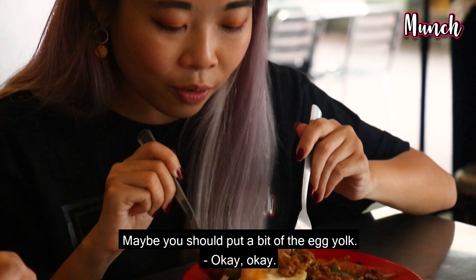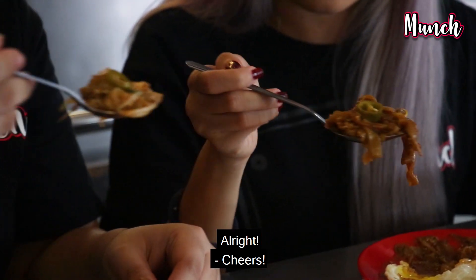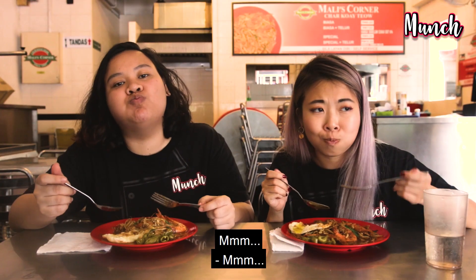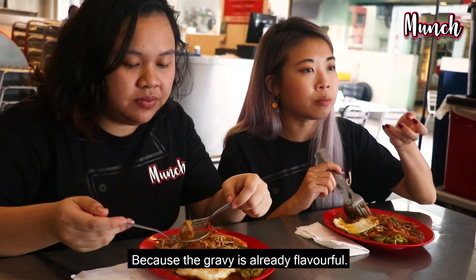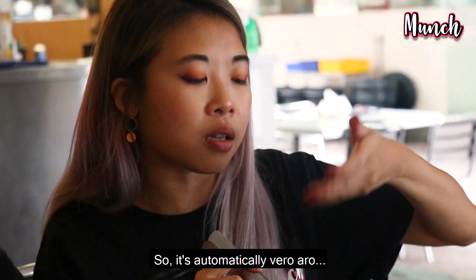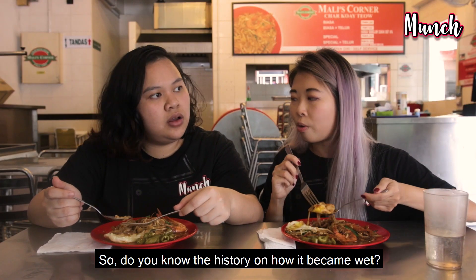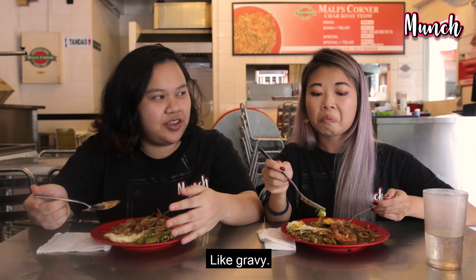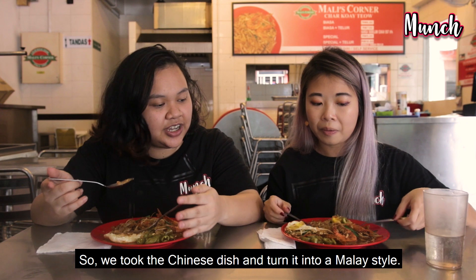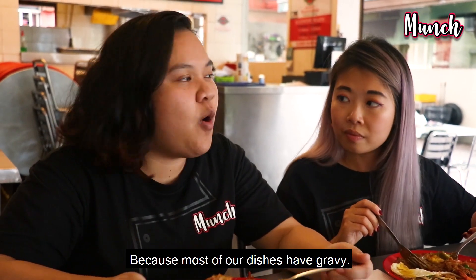Maybe put the egg yolk in a bit. Oh man, so nice! Mmm, oh my god, this is so good — the gravy is very flavourful already. It feels like they have a lot of garlic inside the gravy so it's automatically very aromatic. Do you know the history of why it became more wet? Well, I guess it's because us Malays like things to have kuah — gravy. So we took the Chinese version and catered it towards the Malays. That's why they make it wetter, because our dishes are always kuah-based.